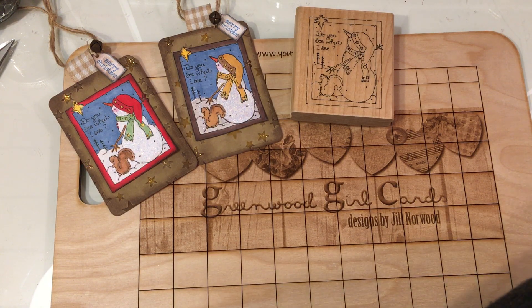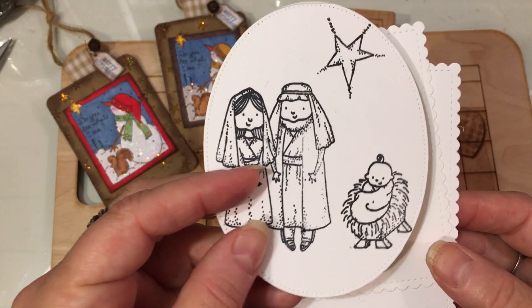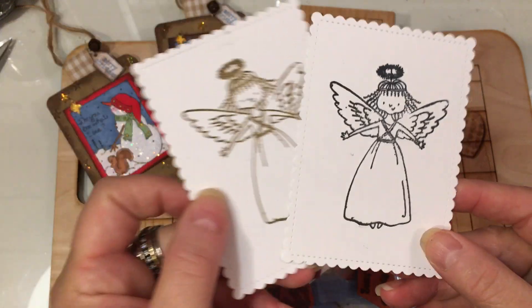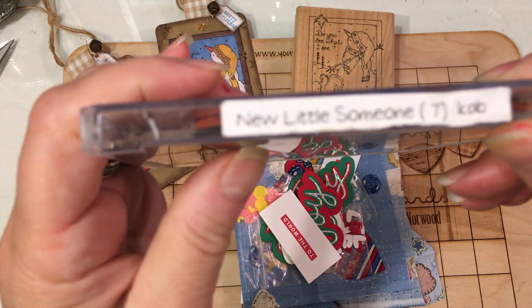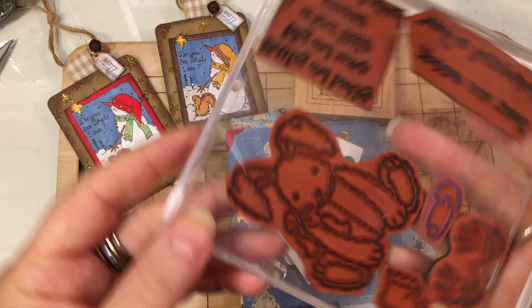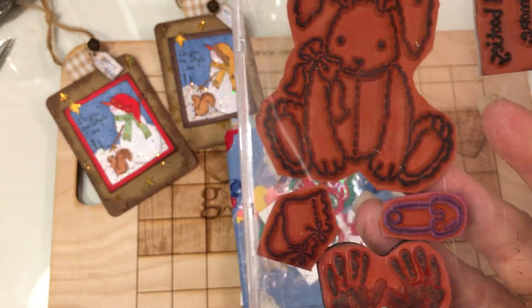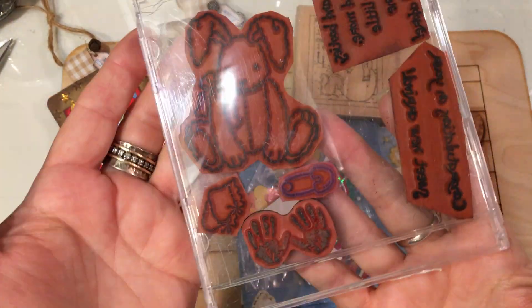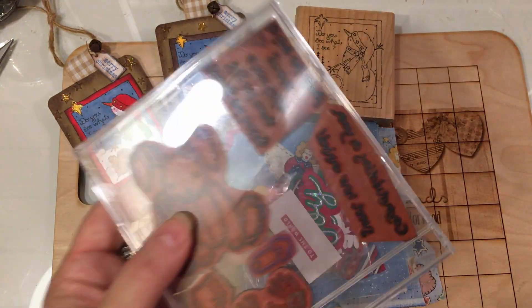Look at what all she sent. She sent this sweet little image of Mary and Joseph and the baby Jesus and a really neat star that I can color up, plus two little angels. The main thing she mentioned in her note was that she was sending me this stamp set called New Little Someone. When she saw it, she thought of me — it's got a bunny, a little pin, a little set of booties, some handprints, and two sentiments. You can make cute cards with it, and this bunny would be so fun for Easter or spring or any time. Thank you, Karen.